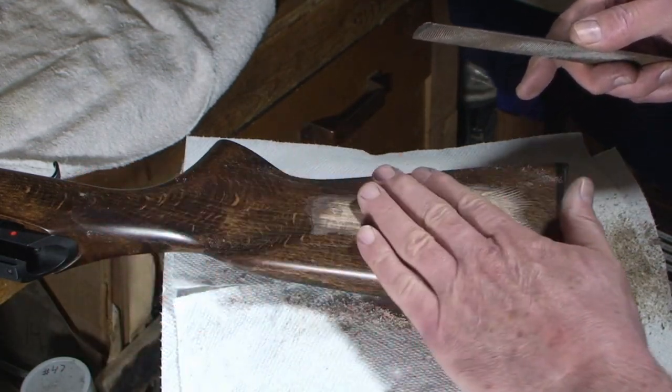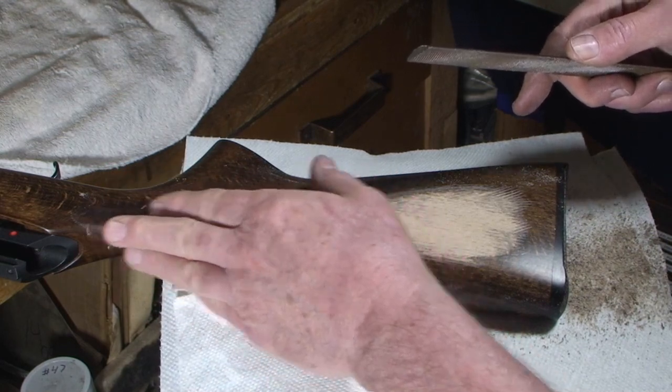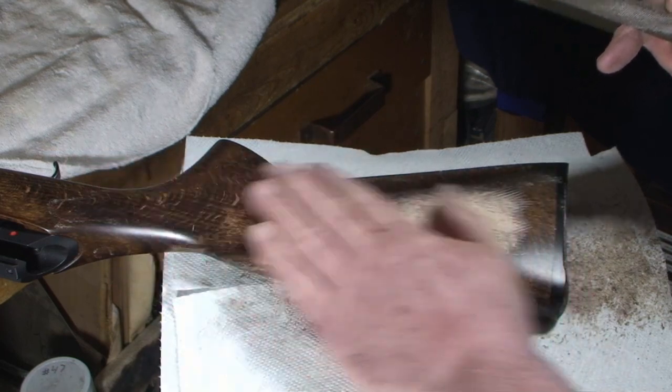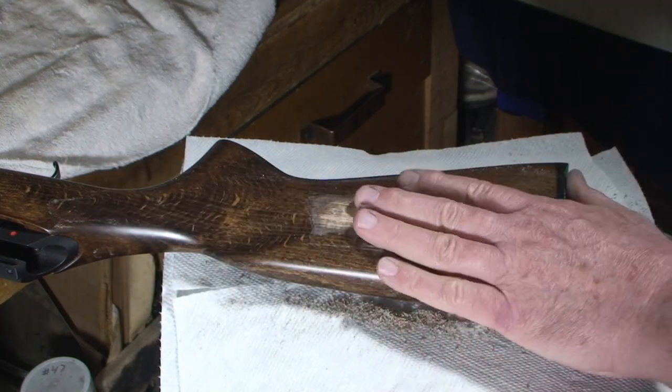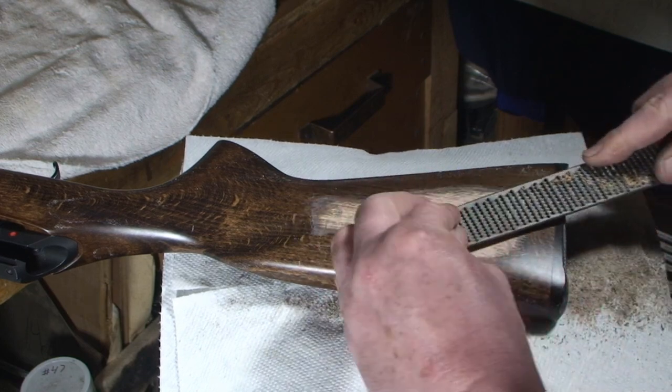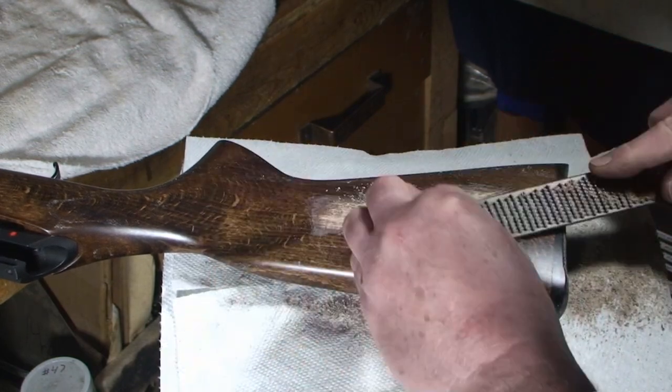Areas like open end grain of the wood absorb a lot of stain, and the concern is whether my sanding will be able to get below that without going below the area of the wood that I want. I switch tools around to see what works best — oh yeah, this baby's cutting nice.